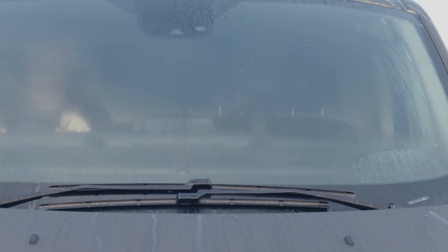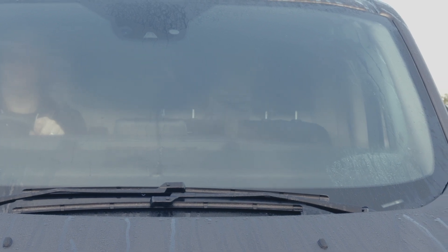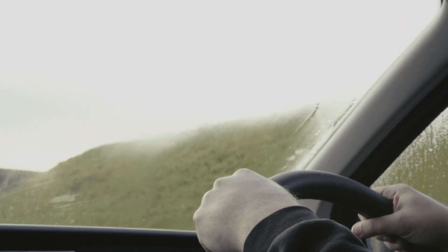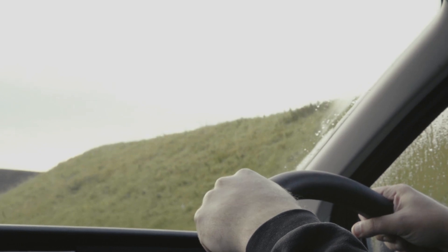Doing so sets your vehicle to de-mist mode. This means the fan and the heating will be automatically set to maximum, air conditioning turned on and recirculate turned off. The quick clear heated windscreen will also be activated where specified.